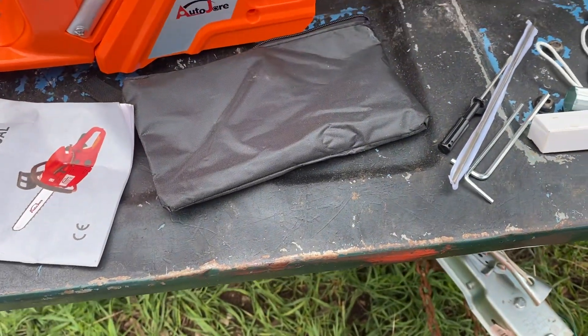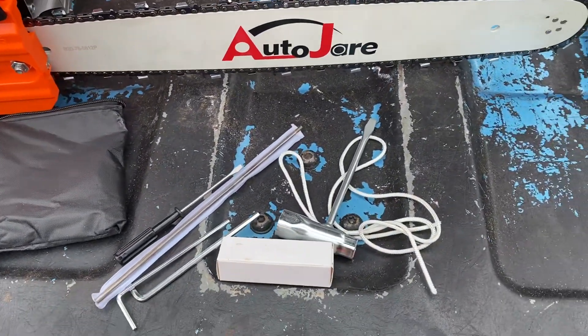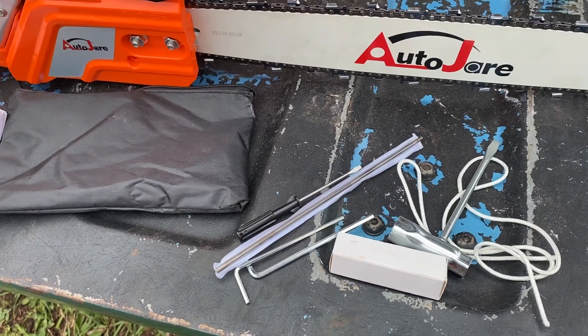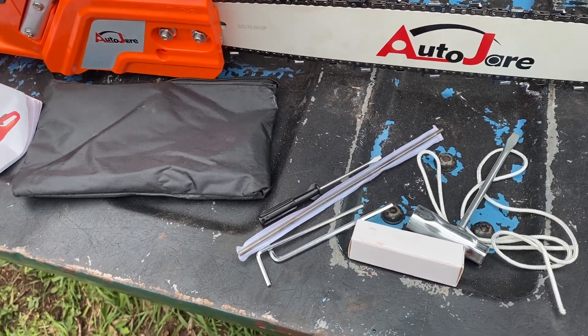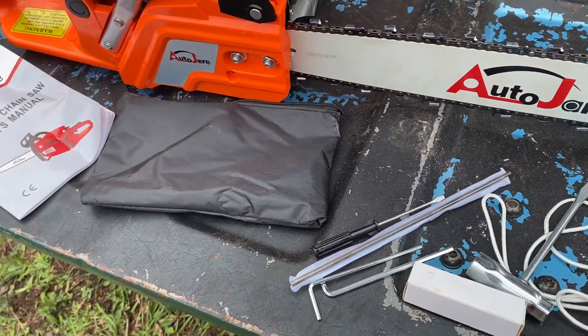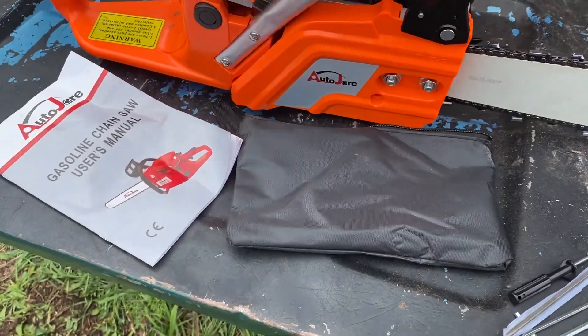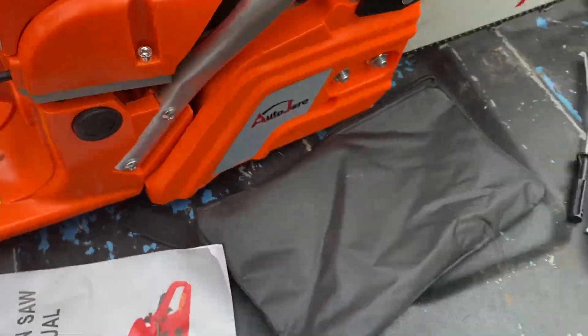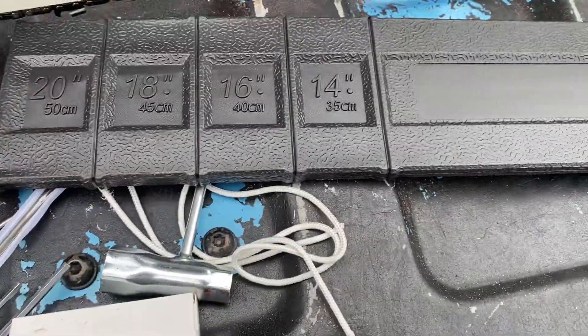All in all I like the way it revved up right out of the box, even though I haven't broken it in yet. It seemed to run good and smooth, idled smooth with no adjustment needed — I don't really think I'm going to have to adjust it at all. I'll run it a little bit and see. It also came with a bar cover, which is a little cheesy but it's there.